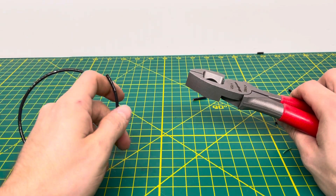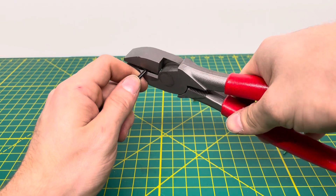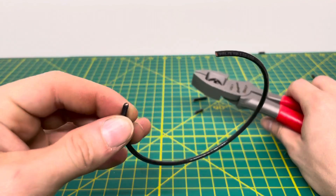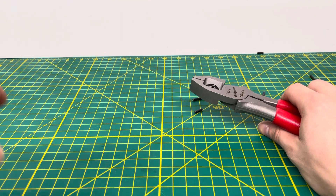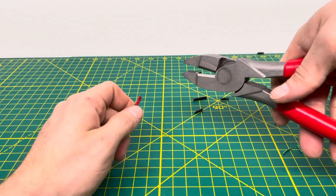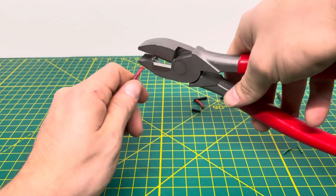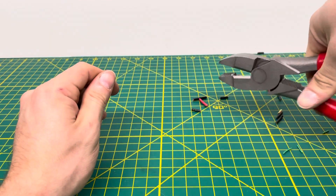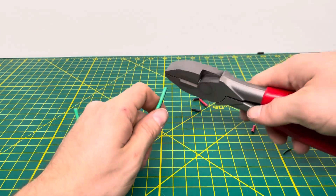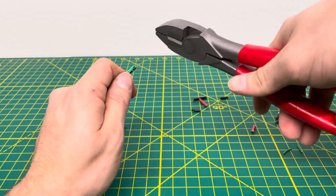We'll bring in some stranded wires — starting with 14-gauge stranded wire. We cut through that, and you just have to pull off a little bit of insulation, but it will cut through the wire and actually does a fairly decent cut. We'll bring in some 12-gauge stranded wire — we are able to cut through that no problem whatsoever. Then we bring in 10-gauge stranded wire and go ahead and cut through that, and as you can see, we're able to cut through it no problem whatsoever.